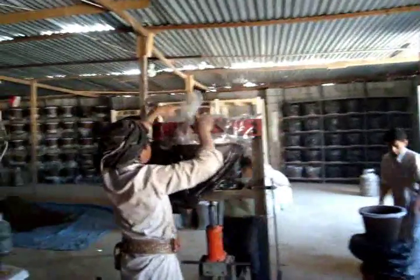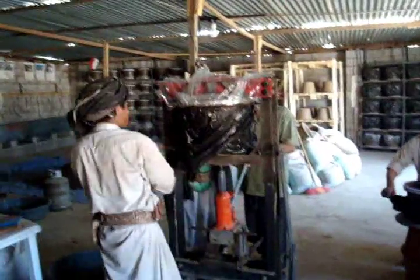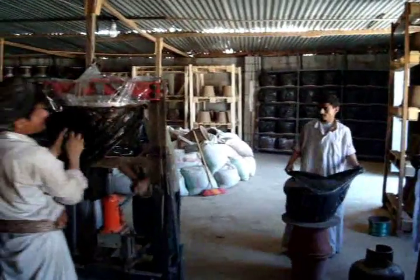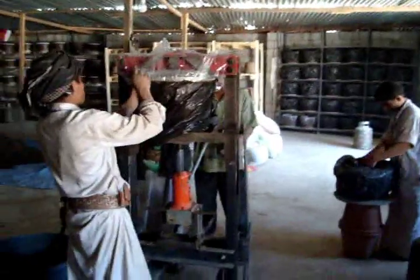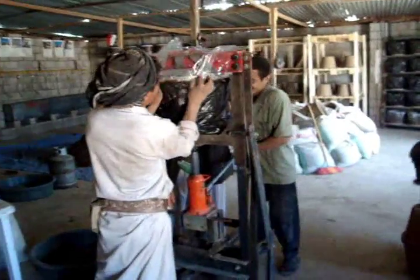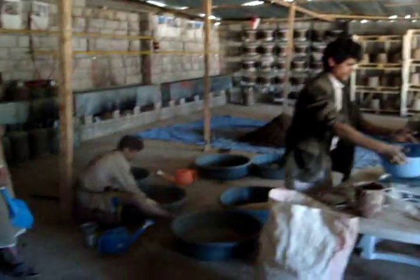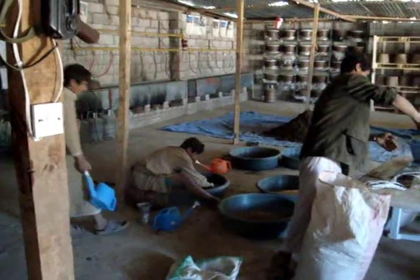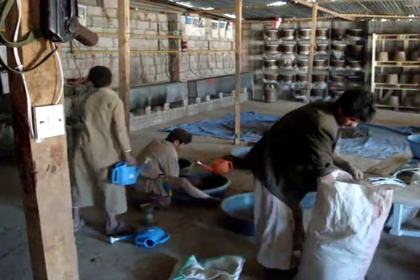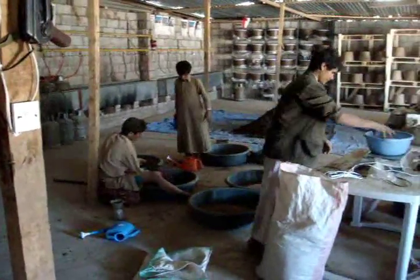Now we're getting up to the top and we'll start pulling the excess clay off. We do the clay and sawdust mixing by hand because we can't quite find a mortar mixer in Sanaa, or anything even remotely like one, except by paying an awful lot of money to have one made. We're not in a position to do that yet.